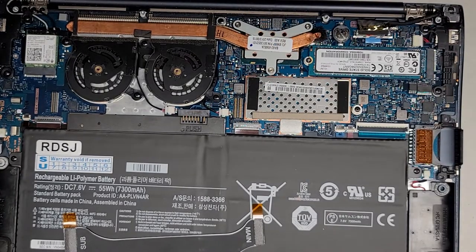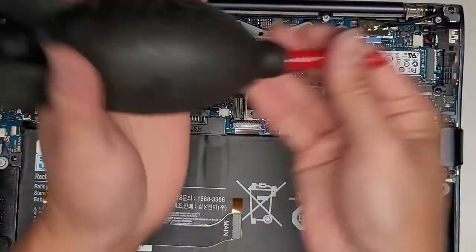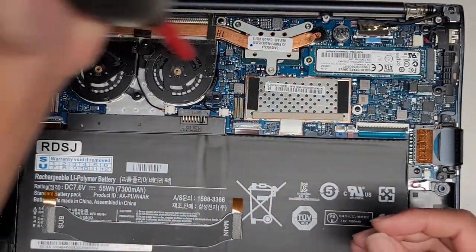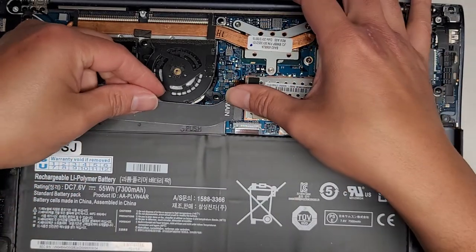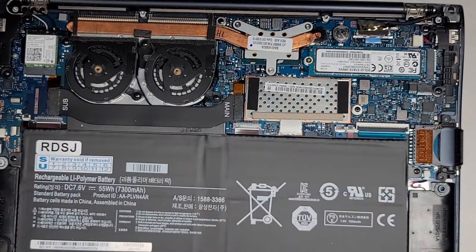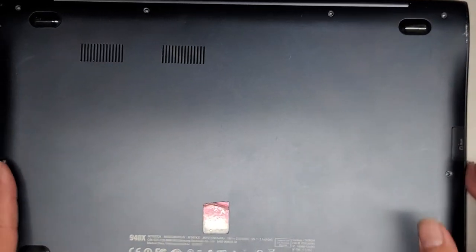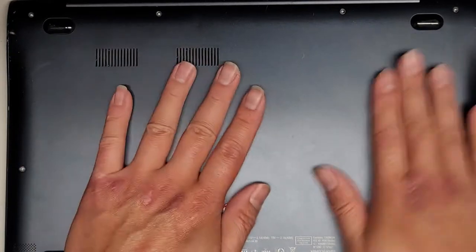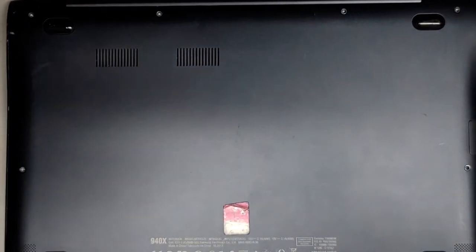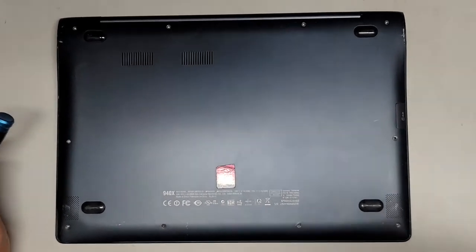Let's get the connector back on. Let's make sure there's no dust trapped in there. Line this up, push that in. Line this up, push that in. There we go. And we just get this bottom cover back on. Getting more calls — make sure everything is clicked together. Let me zoom out a bit. And we'll just get all the screws back in, and we should be good to go.